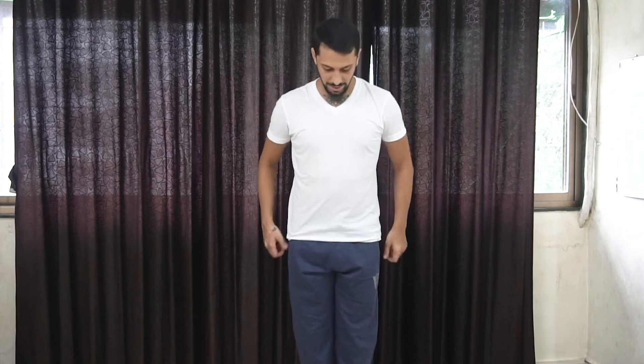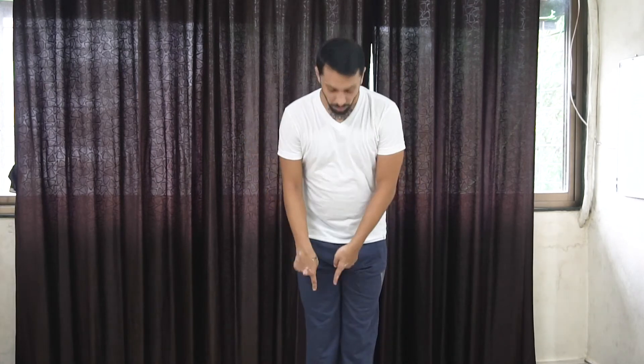Then move from the hip joint down to the knee joint. Take support with your hands on your waist and move in circles from the knee — one, two, three, four, five. Change legs and repeat — one, two, three, four, five — and relax.